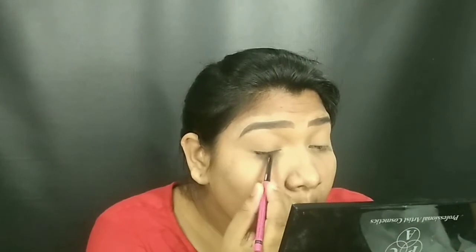Now we will do a very simple makeup. The eyes are also very simple. So we will apply the color first and blend it.